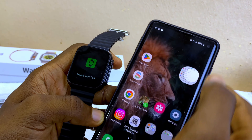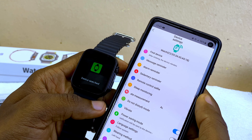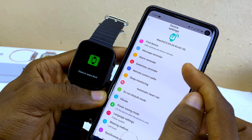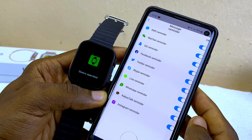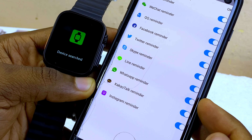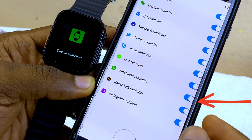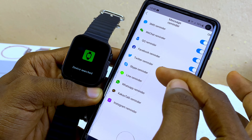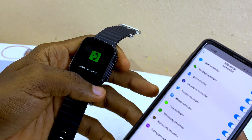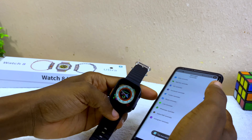Now let's set up WhatsApp notifications. Go to 'Message Reminder' in the app and select it. Make sure WhatsApp notification is toggled on. Others like Instagram, Facebook, and Twitter are also toggled on, so messages from any of these will appear on the smartwatch.